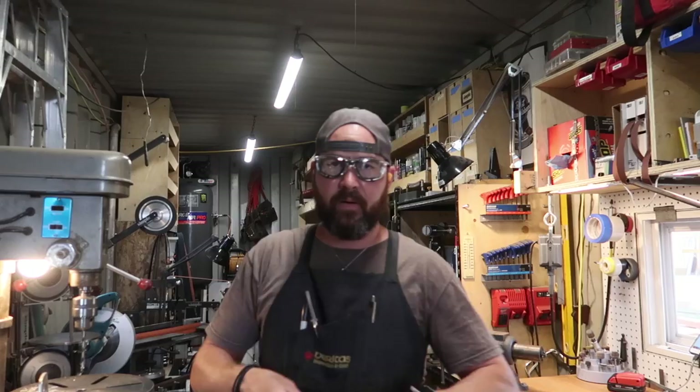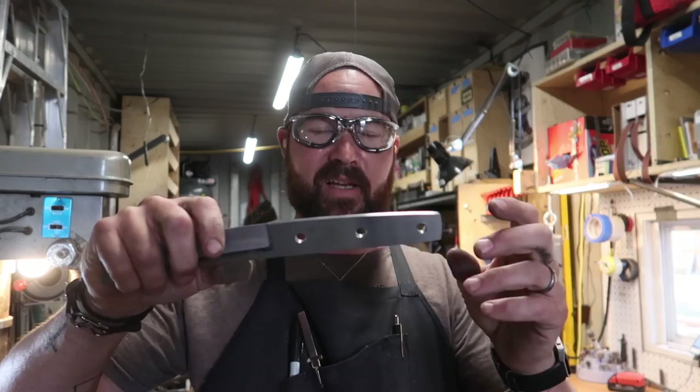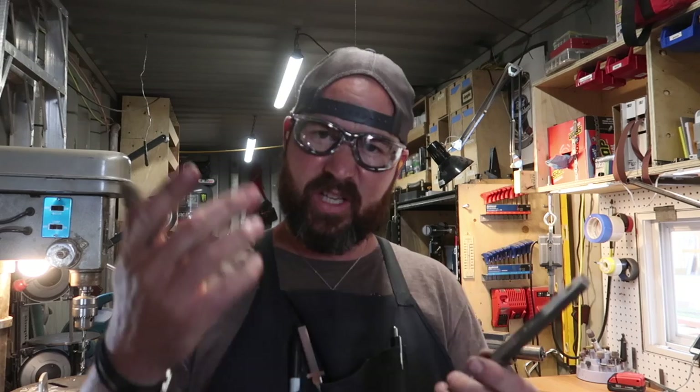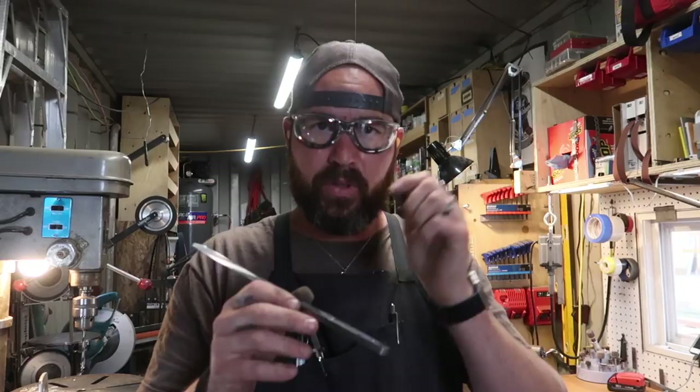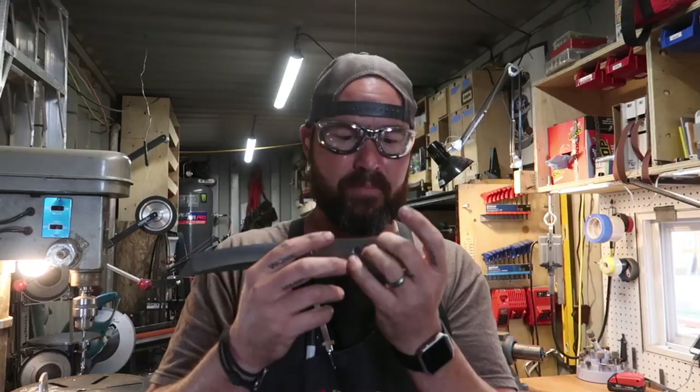We've got three holes drilled in there for our pins. Now I'm going to drill a whole bunch of really small holes for weight reduction — it'll help balance out the knife. We're still quite handle-heavy here, and we don't even have our scales on yet. Another advantage to putting all these holes in the handle is that it gives passageways for the epoxy to go through, so both sides of the blade can be connected and the epoxy joins in between — that just helps the bond. Let's go ahead and drill those out.